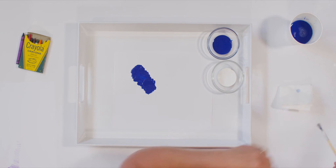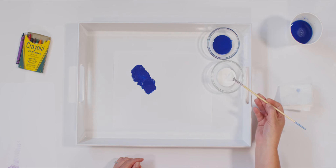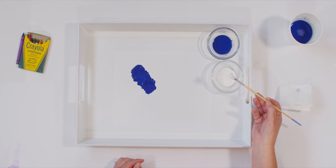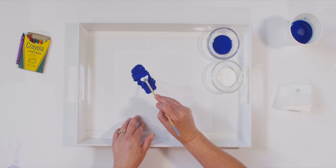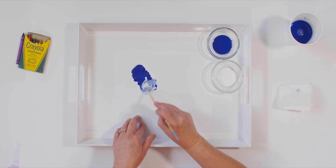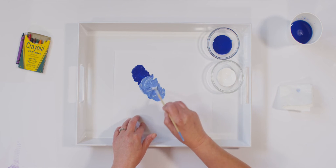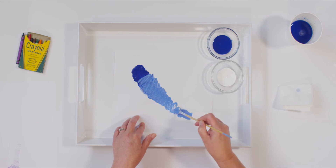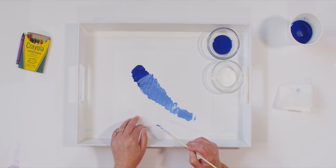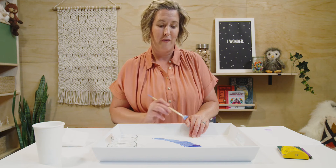My brush is ready. Now I'm going to add my white to my paint. Let's see if I can change my blue a little bit so that it's still the same, but just a little bit different. I'm going to start about right here and mix it in. Do you notice what's happening to my paint? I see dark paint and it's transitioning now to super light paint. I can say now my paint is the same, but just a little bit different. I went from dark blue paint to light blue paint.